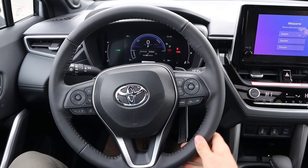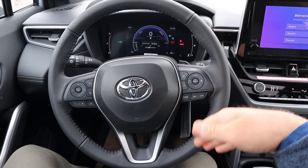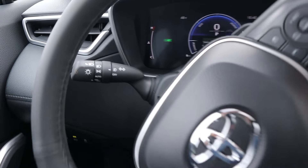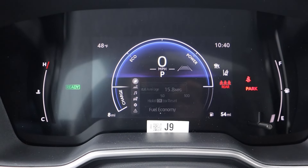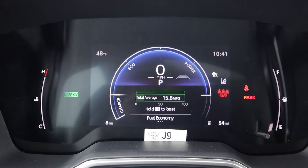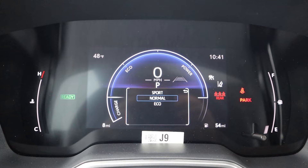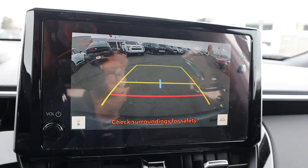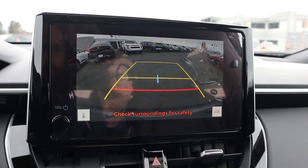Taking a look at the steering wheel, you can see soft touch all around. Got paddle shifters on the back, adaptive cruise control and lane keep assist controls, and volume and voice command controls as well. You've got your stalks on the back too. Taking a look at the gauge cluster, we can scroll through and see different bits of information, and we've got drive modes as well. Taking a look at the backup camera, you can see the trajectory lines turn with the steering wheel — pretty good resolution with the camera system.